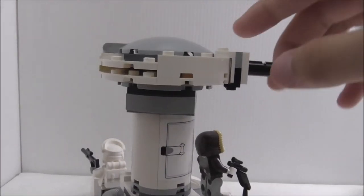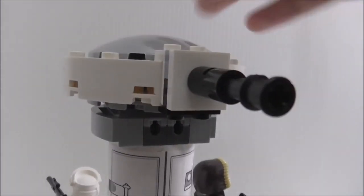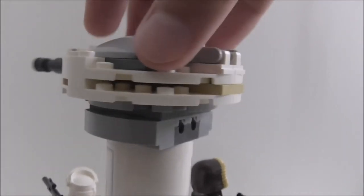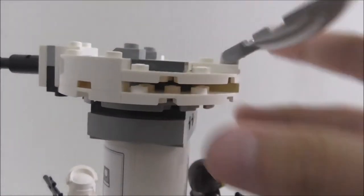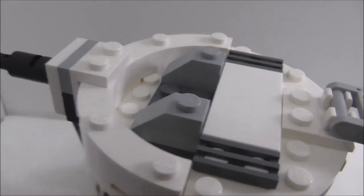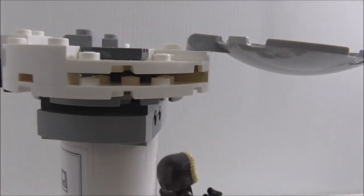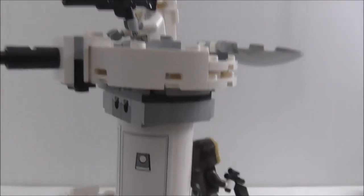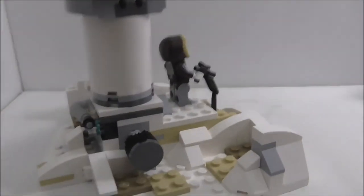You can actually put a figure up on the turret to man it. There's a hatch on a hinge piece that opens up, and on top there are a couple of pieces and a place for the minifigure to sit. The Snowtrooper can sit on the turret. It would be nice if you could put a figure inside, but it's okay. You can just close the hatch.